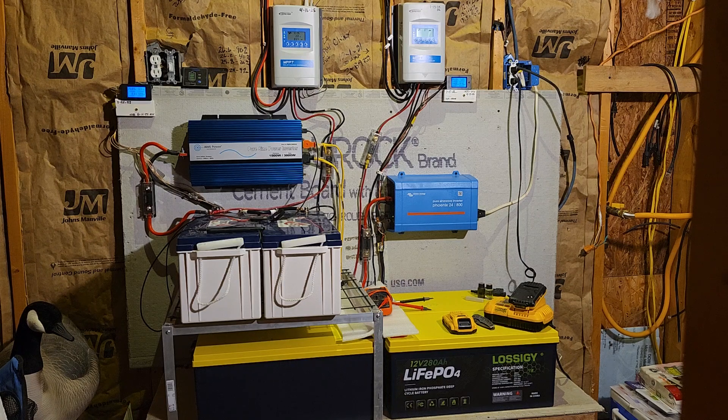Good afternoon and welcome back to my garage. For those of you that are regular followers of my channel, you will see that the room has changed once again. You will also note that it has been a while since I put out a video, but that is going to change. I have now completed both systems in a configuration that is not going to get changed for a long, long time.